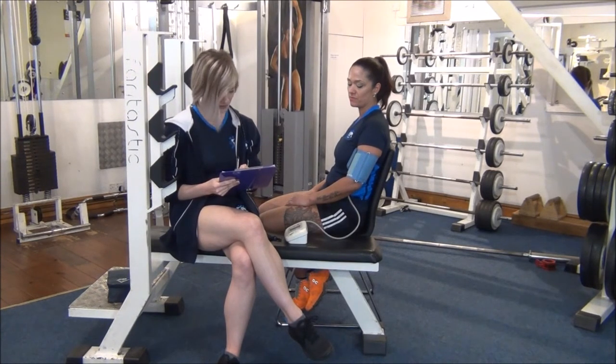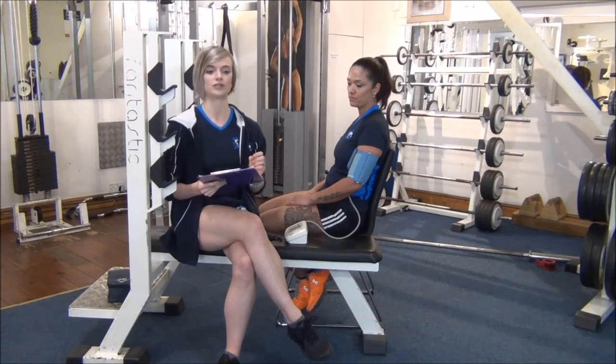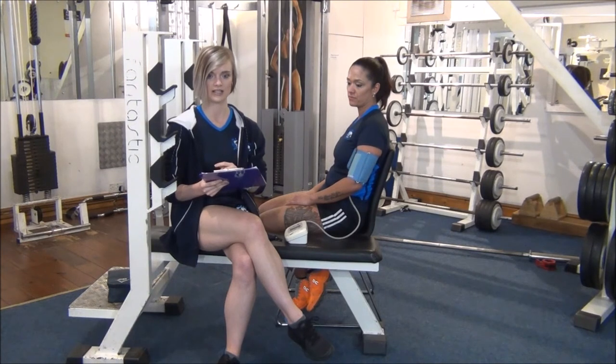Excellent. So we've got the results there. We've got 143 over 73. The systolic, which is the upper one, has a normal range of 120 to 140 — that's when the heart is contracting. Then we've got the diastolic, which is 60 to 90, which is when it's relaxed. So Jess is 143 over 73.